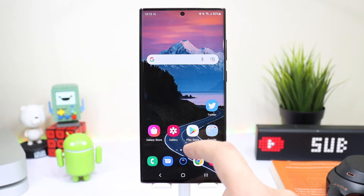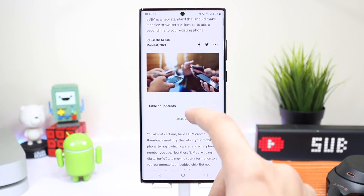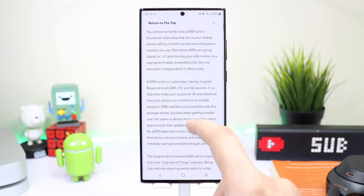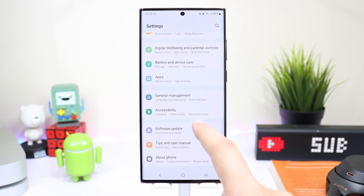Hello everyone and welcome back. In this video I'll tell you guys how you can use eSIM on your Samsung Galaxy S22 Ultra. This year Samsung has made eSIM available in many countries on their flagship devices, and the S22 Ultra is one of them.